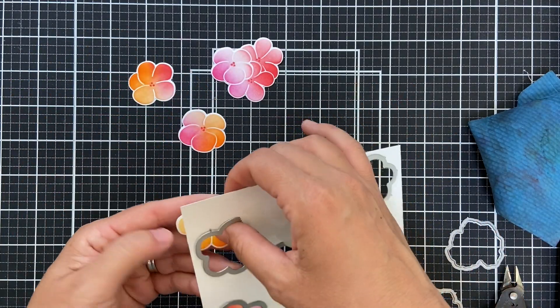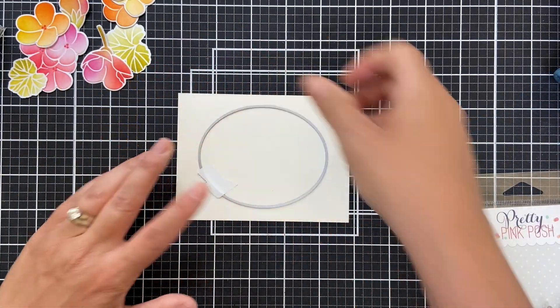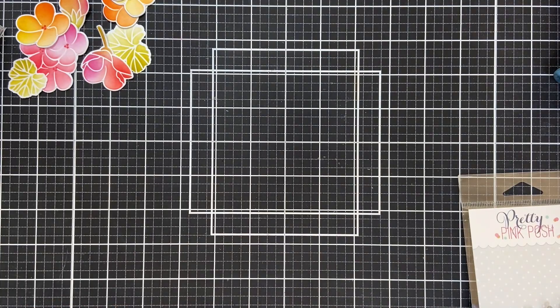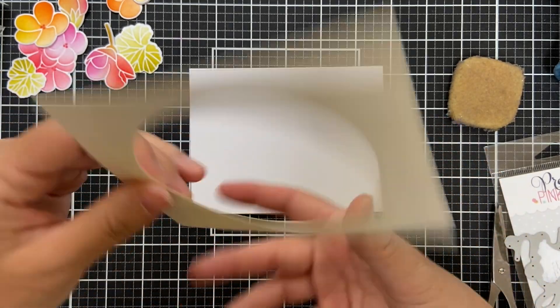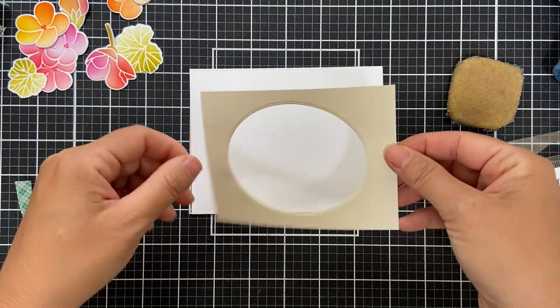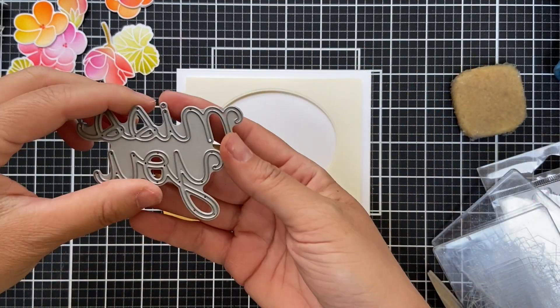I used the coordinating geranium dies to die cut the blended geraniums. Now I'm taking a panel of cream cardstock and die cutting an oval to make a nice oval window frame. I'm going to pop this up on a white card base — I love a neutral-on-neutral contrast; it really allows the geraniums to just pop.